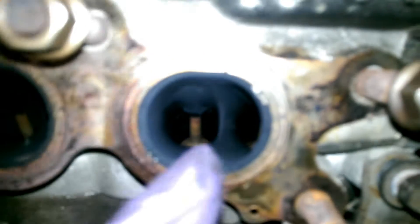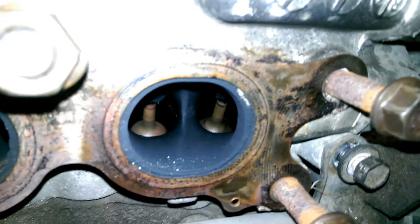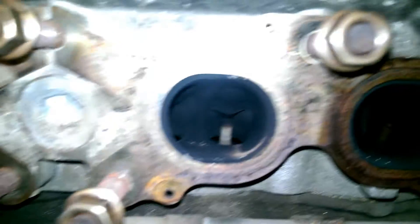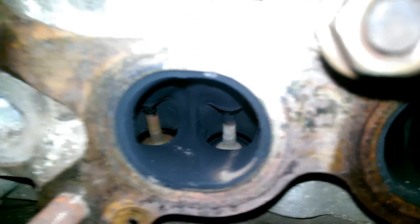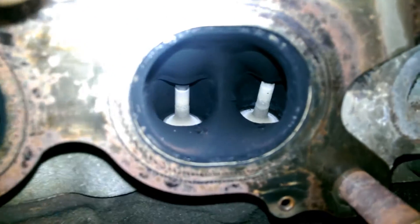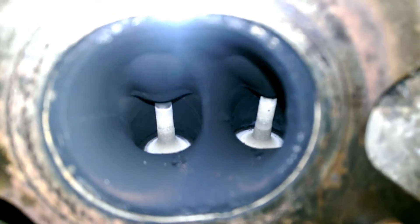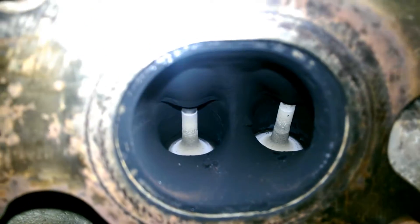We've got exhaust valves in there - they're still in there, which I guess is good. Although they do all look a bit different. Those ones are quite white. I don't know if that's okay or not - maybe a bit lean on those cylinders.